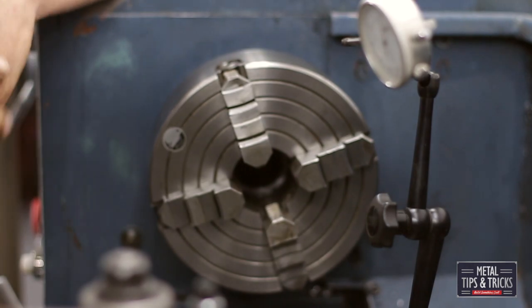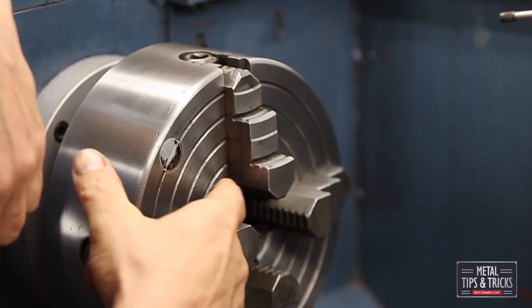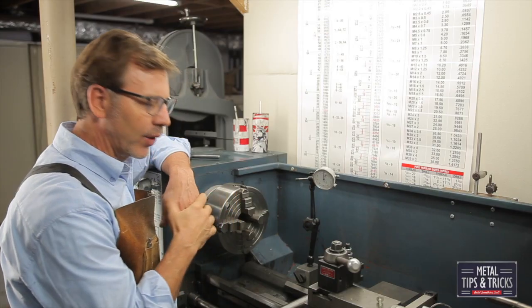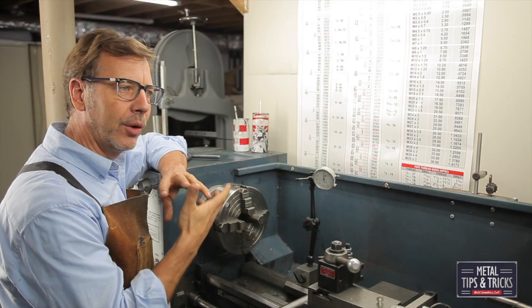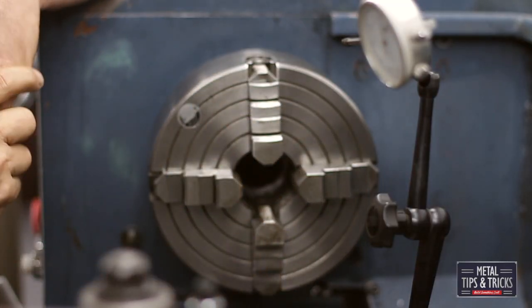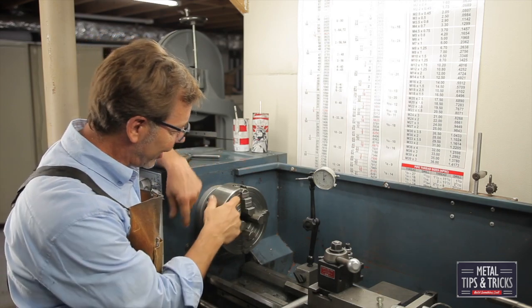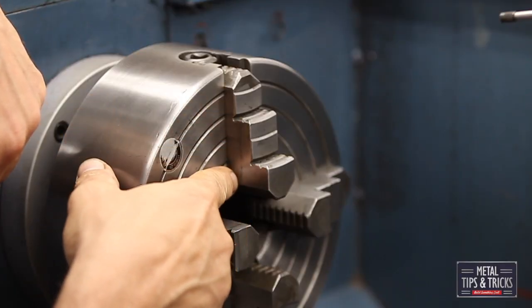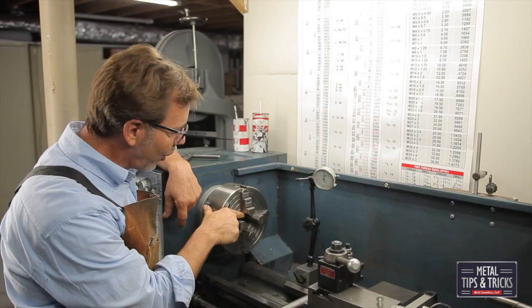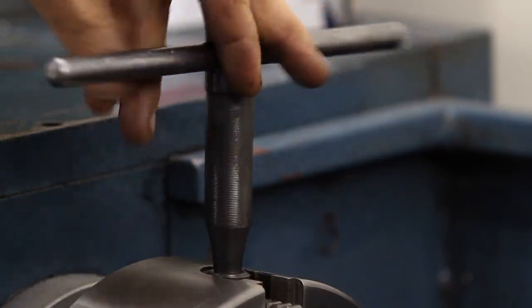Let's first talk about the chuck itself. One of the distinguishing things is it has four jaws, and on the face of it you have these different rings that you use to help orient your jaws equally. The problem is there's no great place to line them up — there are no marks on the side of the jaws, just two corners, and that's usually what you line up.